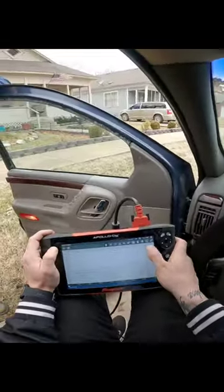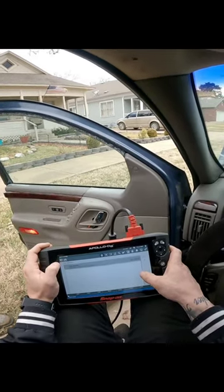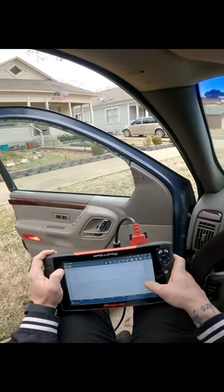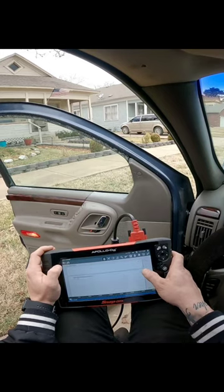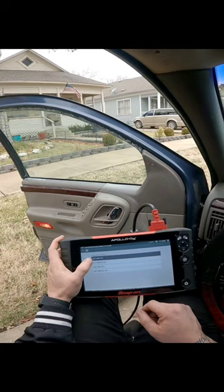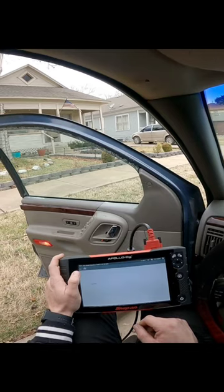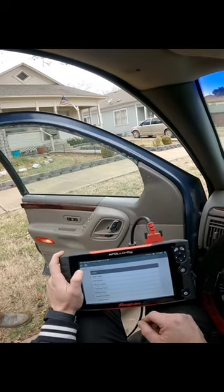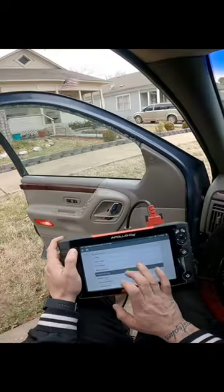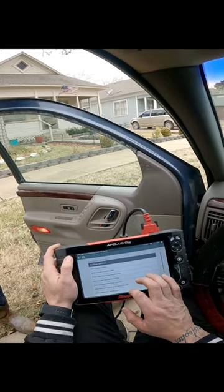I know — it was weird. I drove to Florida and got back, then serviced it: oil change, spark plugs, ignition coils. It ran perfect, like amazing, for about a month and then it just went to hell. I learned the hard way that I needed a good scanner, not some code reader I saw on TikTok.